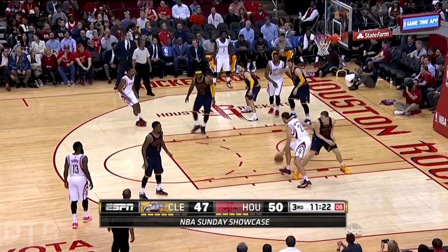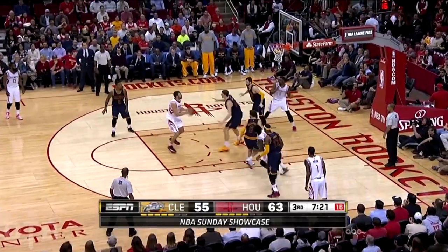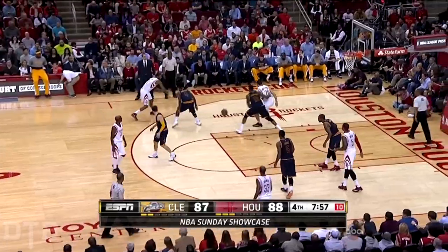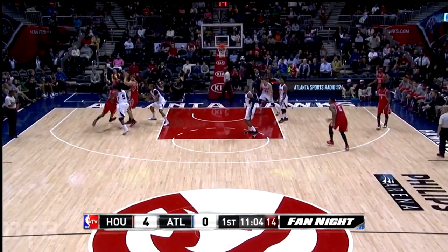Motor Eunice continuing the battle on the box — advantage Eunice. He does it every night. Everything going through Beverly going well — Motor Eunice inside. He's got 14 going into that shot. Spin by Motor Eunice, baseline — a very nice game here.